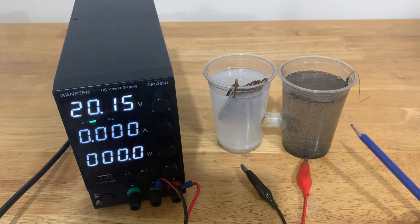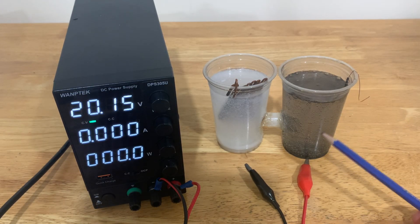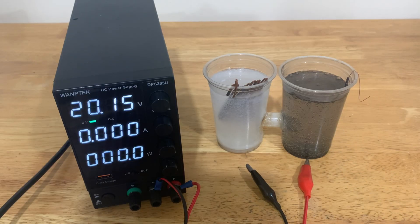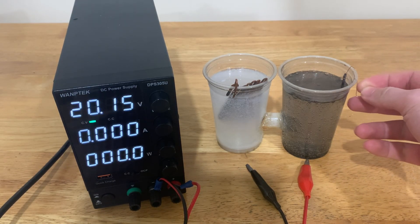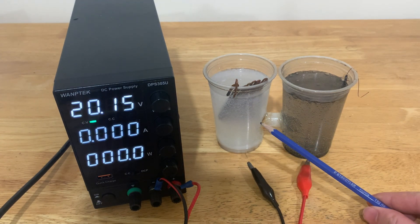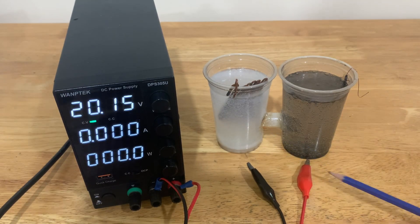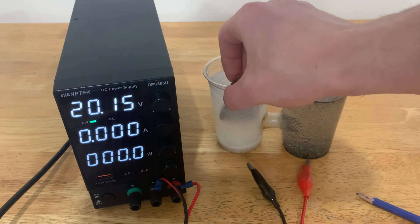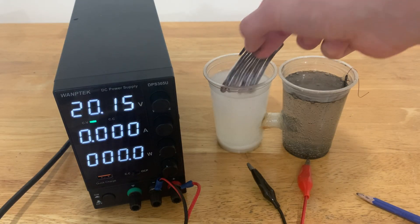Eight hours later, I've returned. As you can see, the side on the right has a bunch of chunks of the electrode floating at the bottom, and a bunch of oxygen bubbles along the walls. The electrode is actually somehow mostly fine. On the left side, however, it's foggier than my future — at the bottom there is a solid white precipitate layer, and the electrode itself has a bunch of precipitate growing on it.